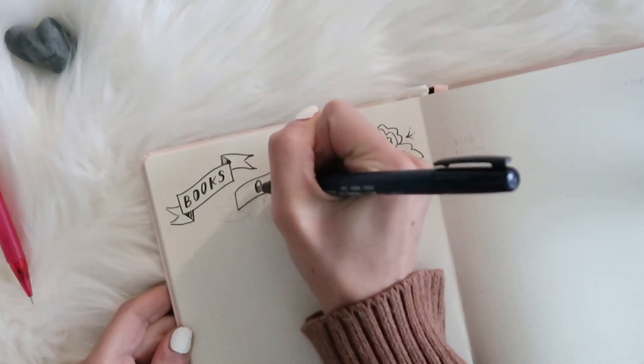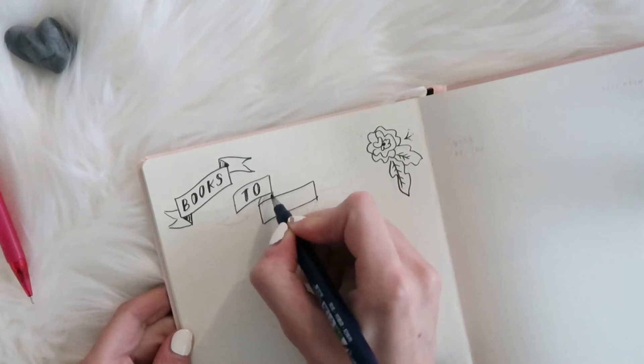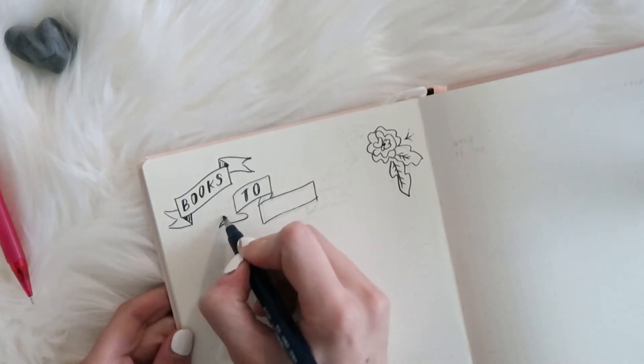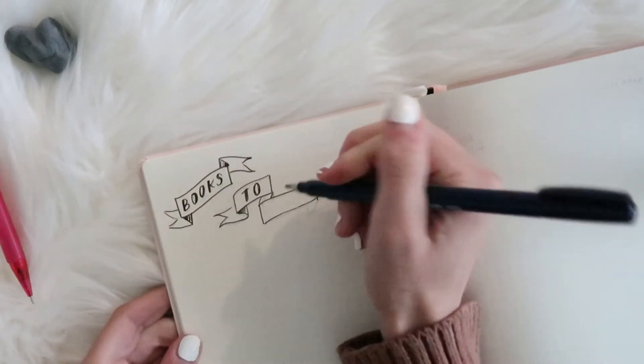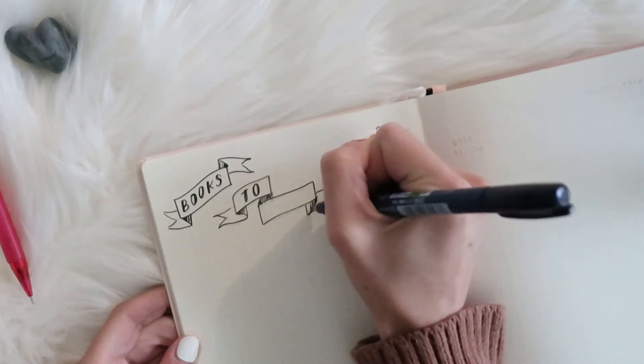And then to trace over my pencil and doodle some flowers, I'll be using my Tombow calligraphy pen. This is definitely my favorite pen to use for any kind of drawing or lettering in all of my planners and journals.